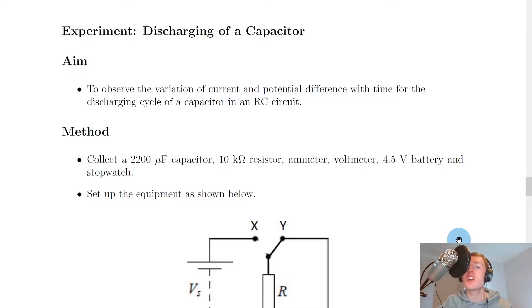We'll now look at the experiment for discharging of a capacitor, and this actually follows on from the charging a capacitor experiment which you might have seen in a previous video. Both the charging and discharging of a capacitor experiments can often be done at the same time when doing this in class. So the aim of this experiment is to observe the variation of current and potential difference with time for the discharging cycle of a capacitor in an RC circuit.